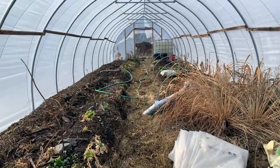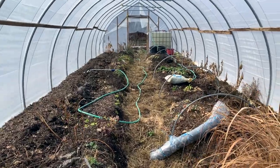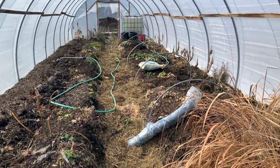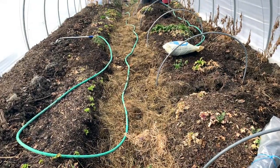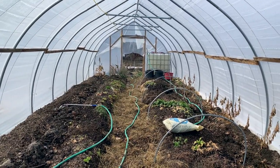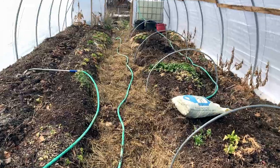Some real headway has been made on the high tunnel in our neighbor's yard, getting things organized to do some seed starting really soon. The low tunnel within the high tunnel idea is moving forward and the last few days a lot of infrastructure has been laid in. I took a lot of shots as we went along and I'm going to do a walkthrough where I'm explaining step by step what was done.